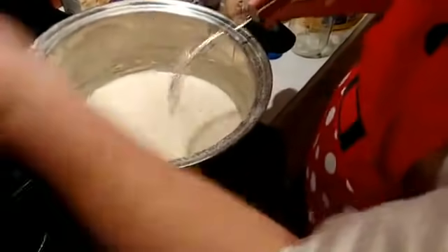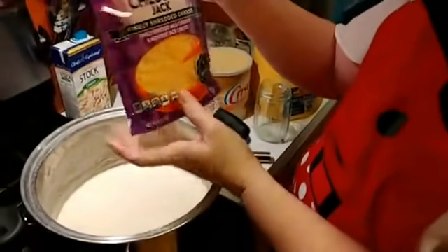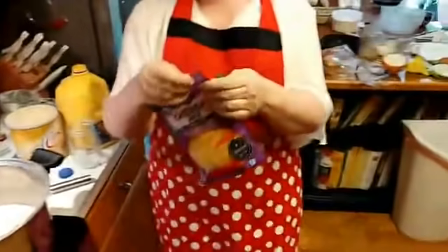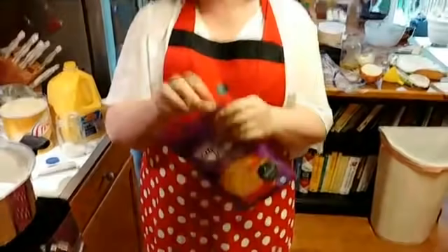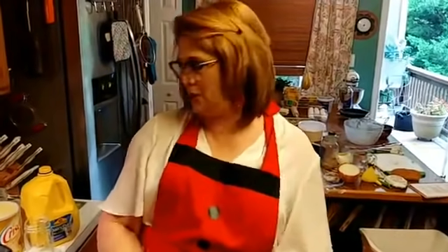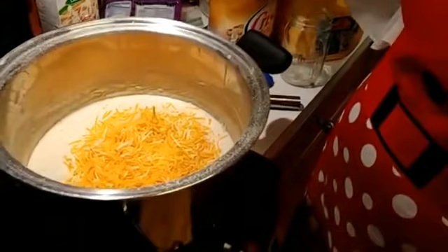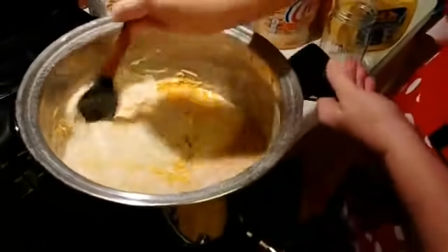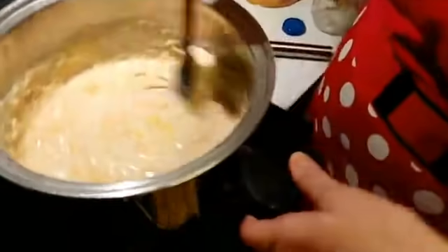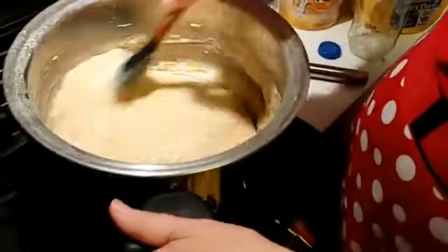This is a two-cup cheddar jack. You can use mild cheddar — whatever you want to use. We got cheddar jack because we went to the grocery store last night and they were wiped out of mild cheddar. I guess everybody was making mac and cheese yesterday. So we're going to pour this in and I'm going to see the consistency before I decide to add more cheese. I'm going to taste it first, because this is pretty much the cheese sauce. That cheese is melting.